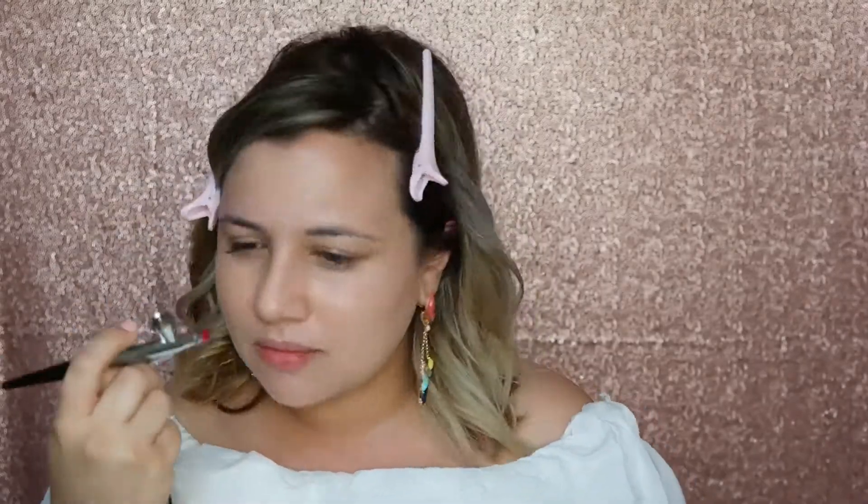And you'll see how pretty it starts looking. I even airbrush a little bit of my neck because I do have a little bit of redness on my chest and neck area. And you can do as many layers as you like depending on the coverage. I am going to go for a second layer right now because I want a full coverage look.